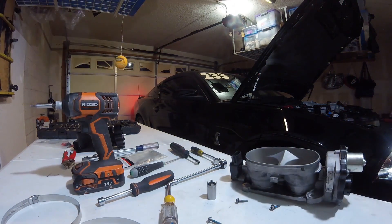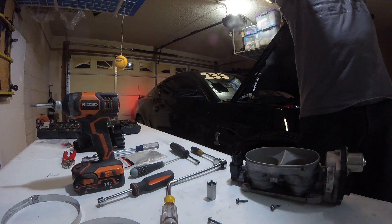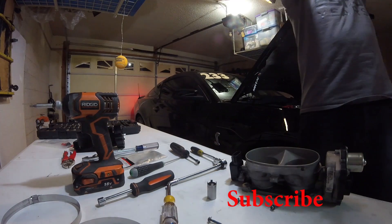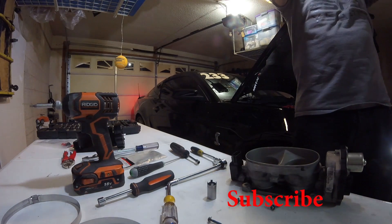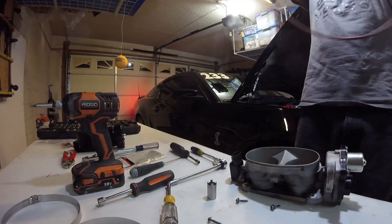We have the throttle positioning actuator assembly and the throttle position switch on the throttle body. We have to take both of those parts off and put them on the new throttle body before we can install it.